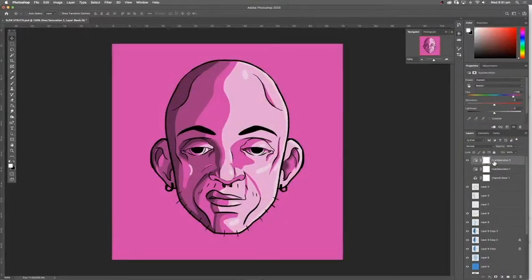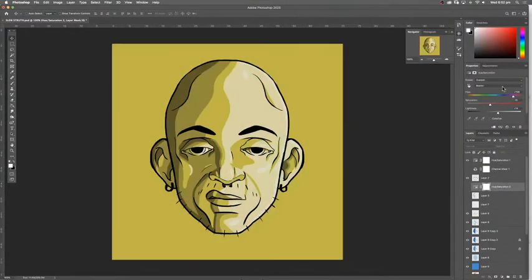Once I was happy with how the colours turned out I played with the hues to get the full stencil set. This one really took me on a ride. Slew, you're too clever for me.